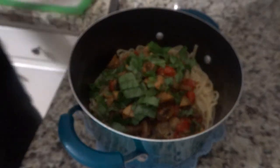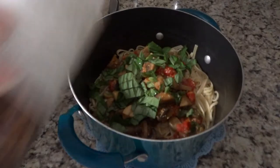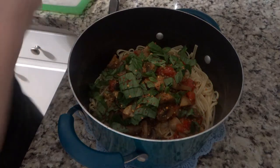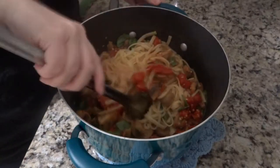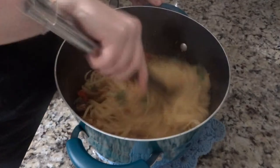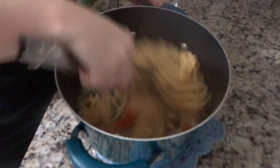I do have a secret ingredient — a little bit of crushed red pepper. The recipe calls for about an eighth of a teaspoon, but I just do a few shakes. It really makes all the difference and gives it a little bite. If you don't like spice I would leave it out, but it really makes the pasta. Then just mix everything together; if you need to add more olive oil to help it mix, go ahead, but I've never needed to. Make sure you mix it really well because all the vegetables will fall to the bottom.